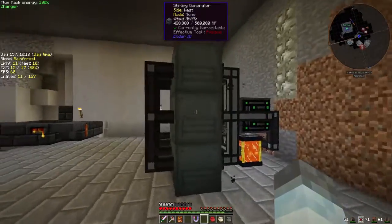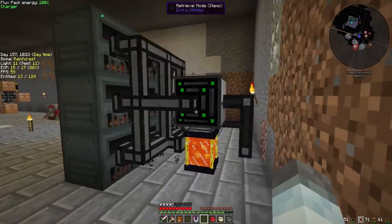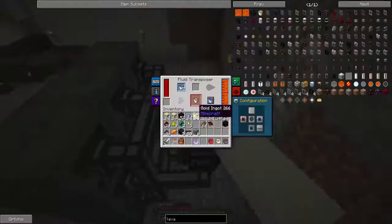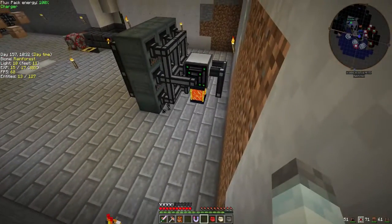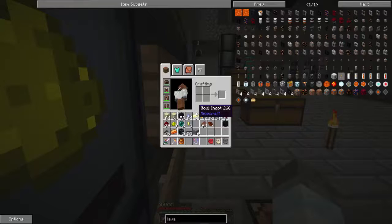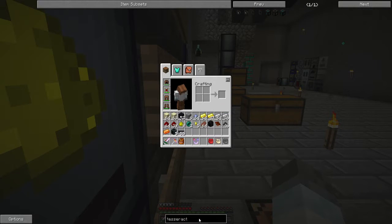So, what we did last episode — you were here, of course — we made a whole bunch of power. This power system, and currently we're not doing anything with it except for charging this thing, which honestly doesn't need that much power. So what are we going to be doing? Well, we're going to make these lovely little things called a tesseract.